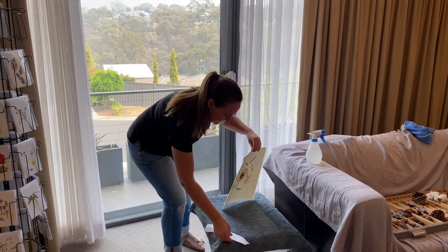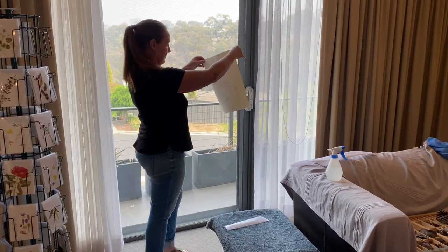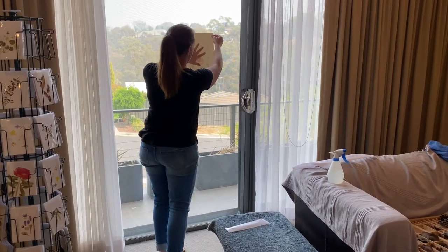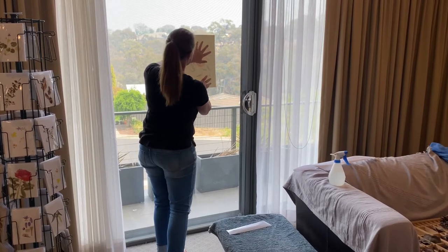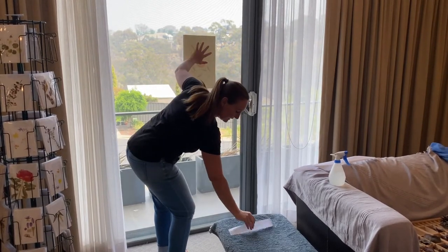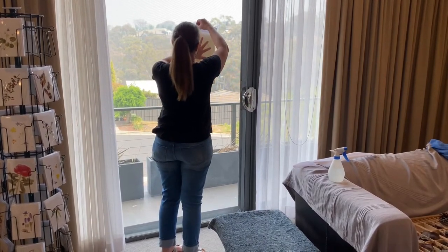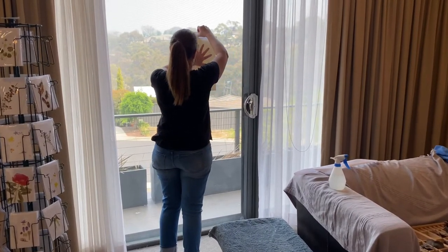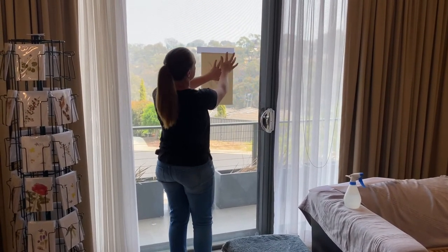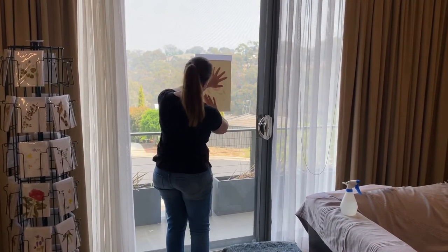I'm going to take my painting and place it on the window. Make sure that your window is absolutely clean and dry. I'll place it there and get my tape — it doesn't have to be half and half along that edge. I've just got the smallest amount on; sometimes I don't always think about how much room I need to leave around the painting.